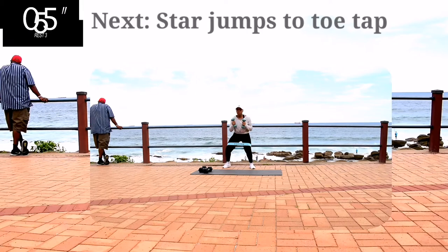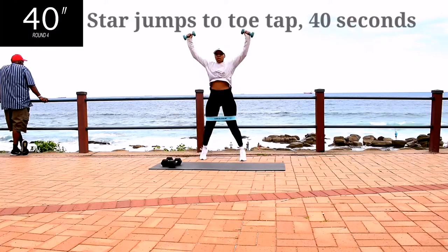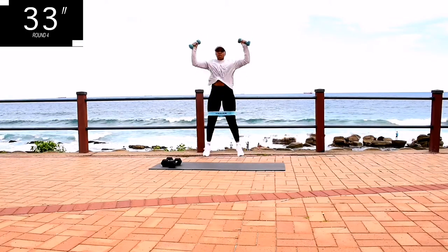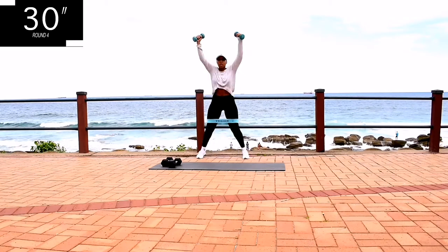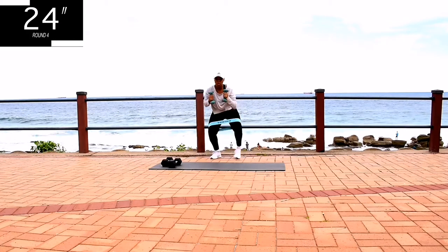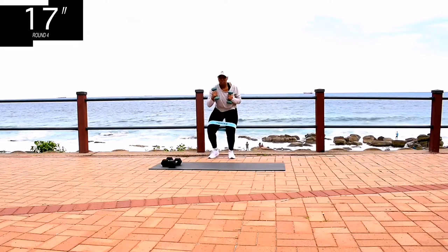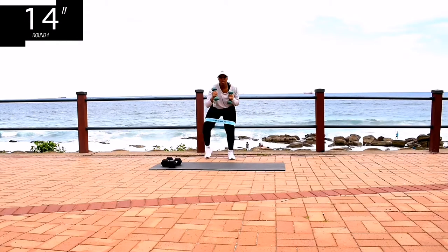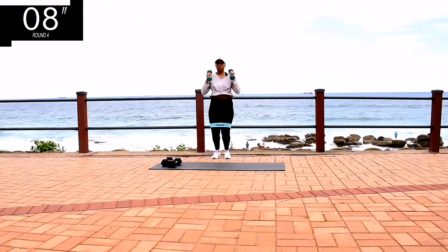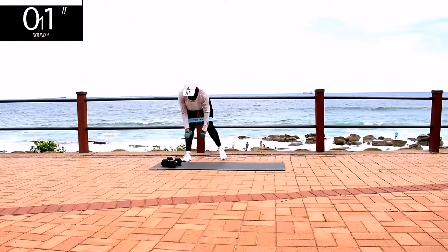Next, we've got star jumps, two toe taps. I've got a lighter pair of dumbbells, 2 kgs, which makes a total of 4 kgs. Remember, if you don't have dumbbells, you can still do the workout. And you're halfway there, keep on going.